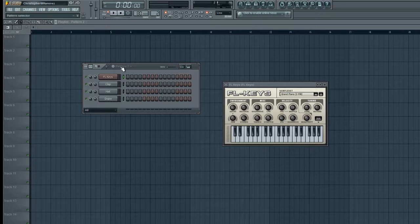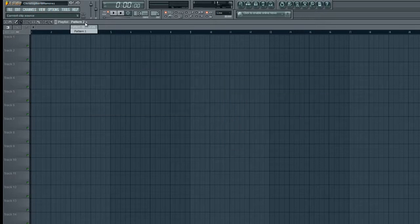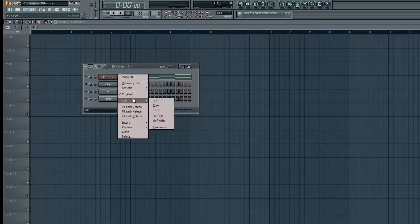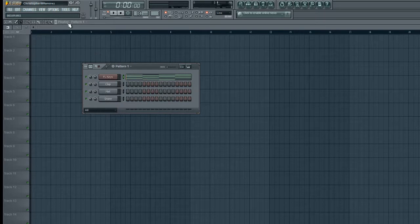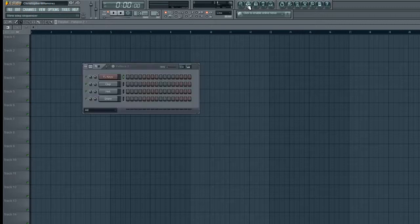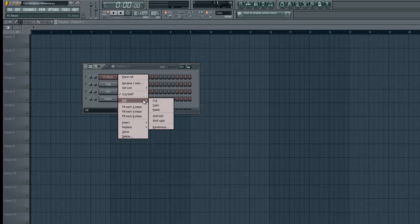Now you can see here's pattern two. So what we're going to do is go to pattern one. You go up here where it says playlist, pattern two, and click on pattern one. Then click on this little bit right here — here's our pattern one. You want to right click over FL keys, go to edit, then copy. Then go back to where it says playlist pattern one, and next to the tempo where it says 'pat', just move up to pat two. Then click this little deal, right click over FL keys, and go to paste. Then this is where you start building everything and start getting creative.